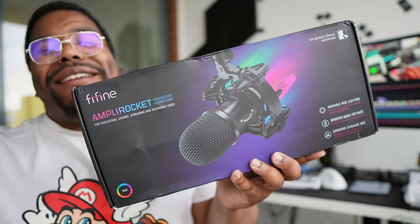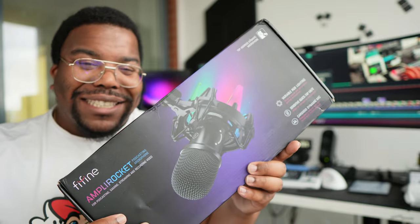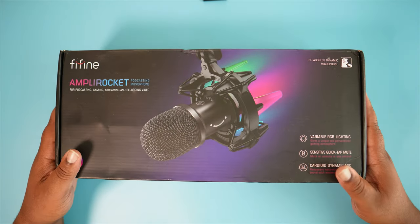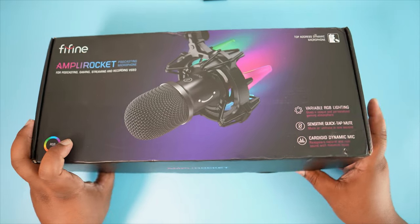The Fifine AmpliRocket — AmpliRocket, you know — and it's got RGB. All right, yes, people, Tech Jamo out here with the Fifine AmpliRocket. Big shout out to the guys at Fifine for sending me a bunch of different microphones for review.